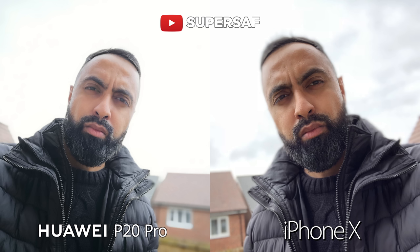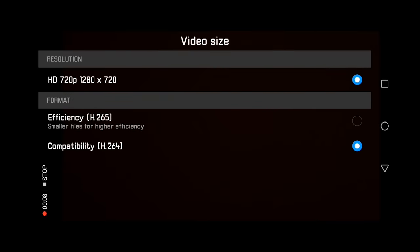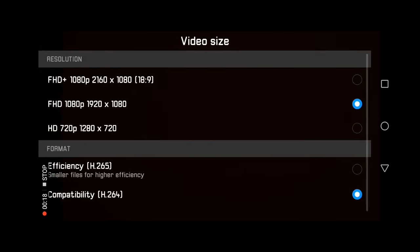Although it is quite soft because of that beauty mode, even though it was set all the way down to zero. Another problem with beauty mode is that when you go to the front facing camera video, by default it is at 720p and I couldn't find a way to change this. You actually have to press on the small face icon in the corner of the screen, and that switches off beauty mode for video.